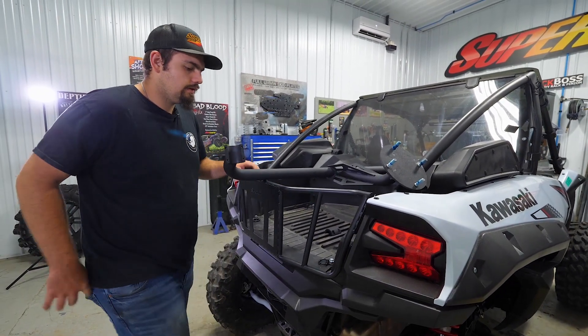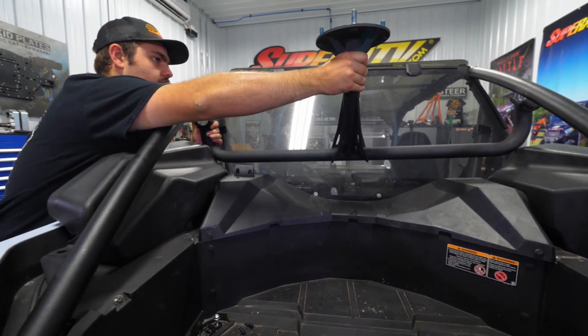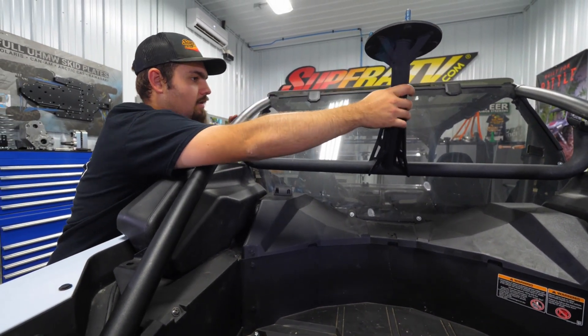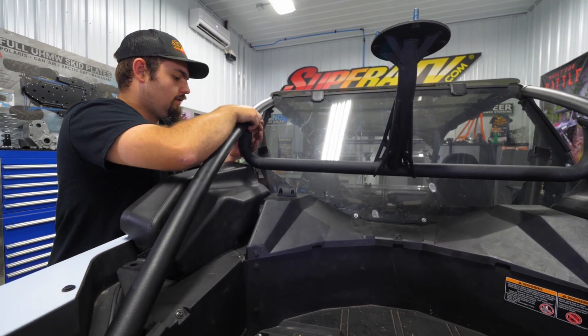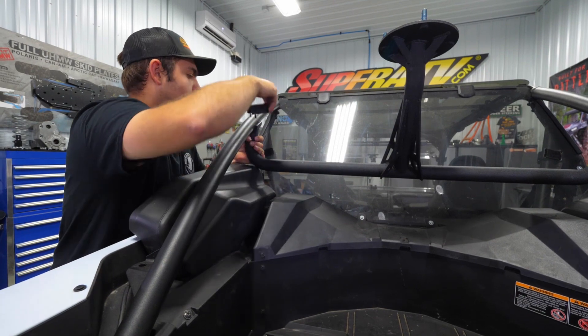Grab the spare tire carrier. We're going to slide it to the outside and then push it up and in — just kind of get it flipped up here. You can use your air box to help hold it; that's what I found works best.